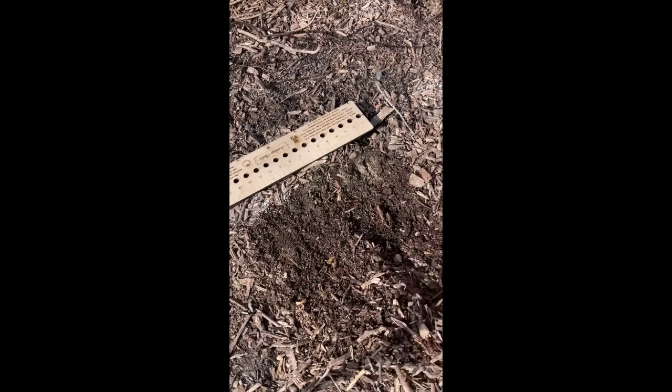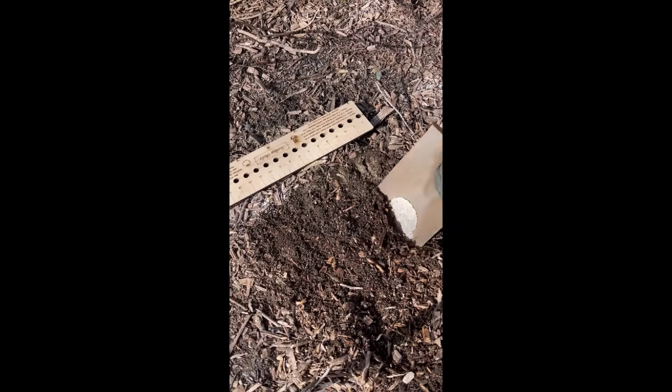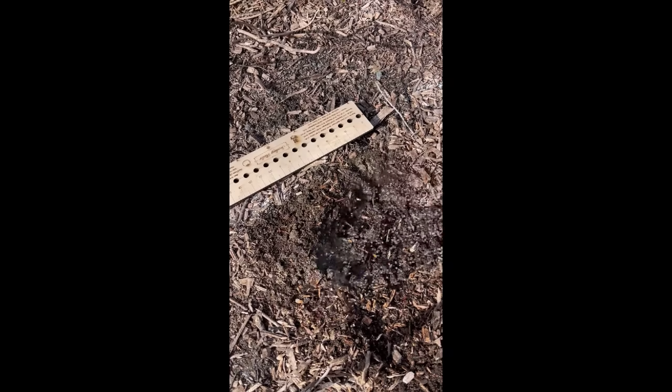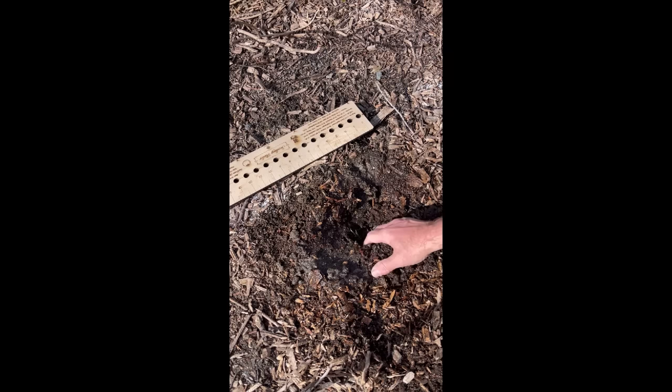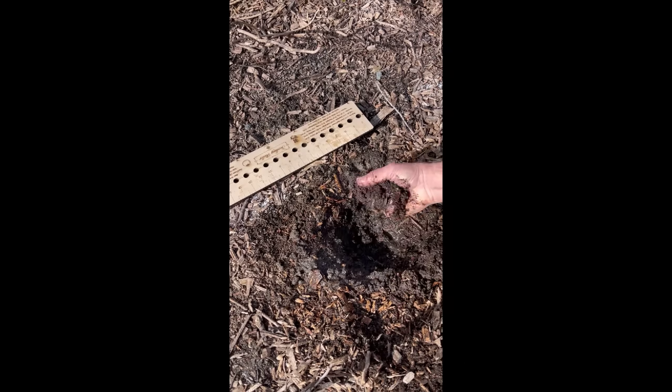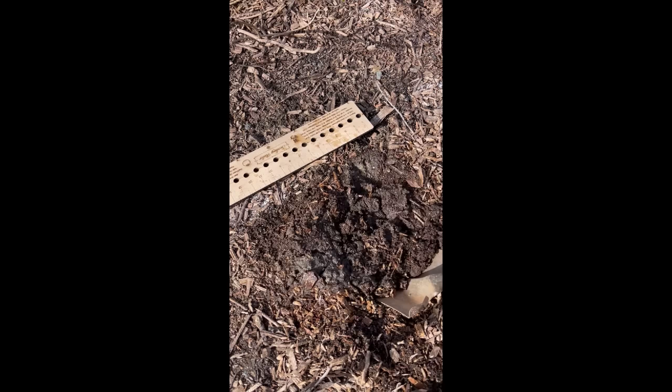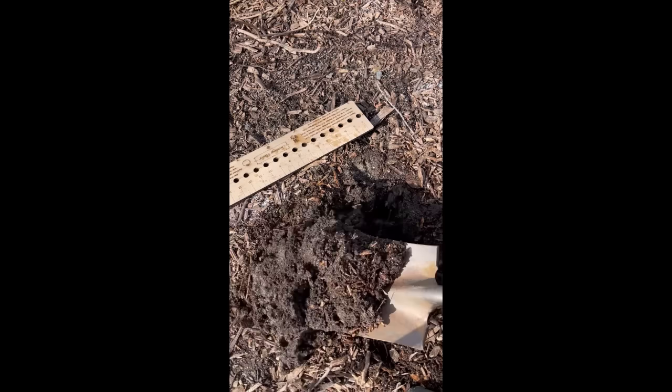Next, I'm going to do the ribbon test. To do this, I want to clear away some of the mulch and topsoil to get to the foundation. As I dig here, I can start to get an idea for the soil — mine's not super wet, so I want to wet it for this test. Essentially, you take a lump of soil in the palm of your hand, make sure it's moist, and squeeze it between your thumb and forefinger to create a ribbon of soil.